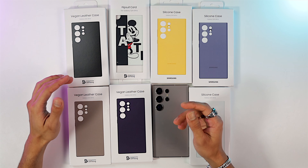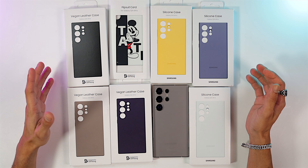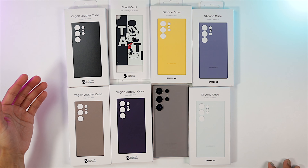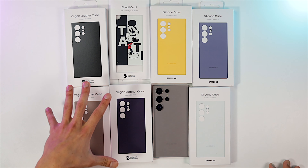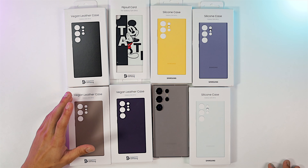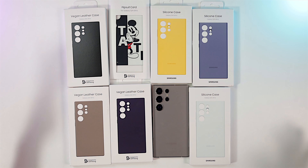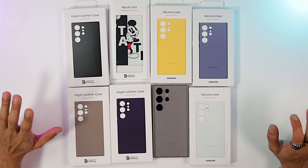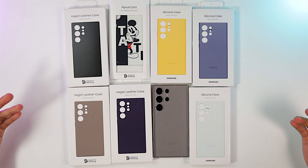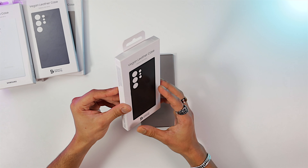You can't buy real leather cases anymore — even Apple now only offers vegan leather for iPhone cases. Vegan leather seems pretty similar to a real leather case but without that smell you get with leather cases. So without any further ado, let's go ahead and unbox all the cases for the S24 Ultra and see how they actually look on the phone.